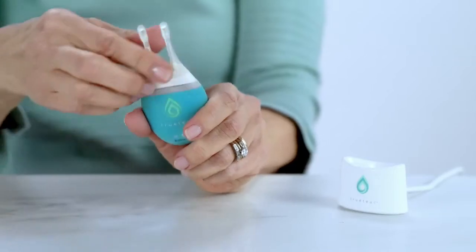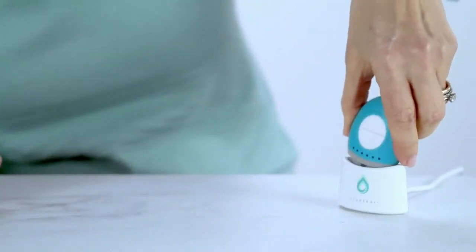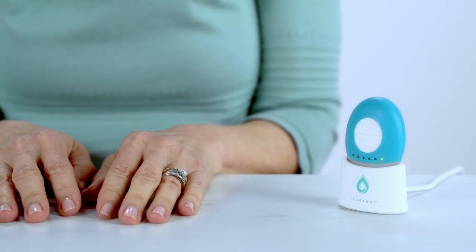Remove the tip by rocking it — the disposable tip should disconnect easily. Keep track of how many tips you have and be sure to refill them as needed. Charge your device overnight so it's ready to go when you are. It should take less than four hours for the base unit to reach a full charge, and a green light will appear when charging is complete.